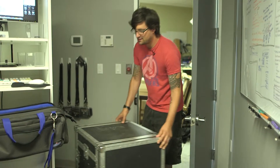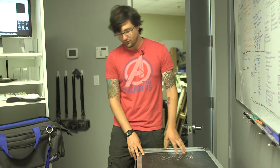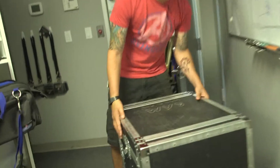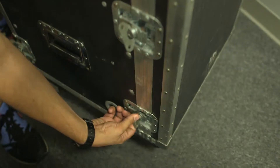The first thing we want to do when we're getting this set up to record services is unboxing it. You do that just by twisting these little doodads on the side here. You twist it and then it should pop off like that.